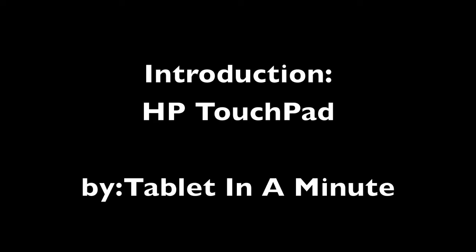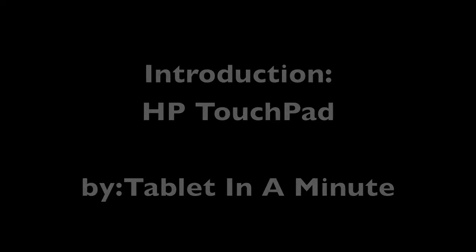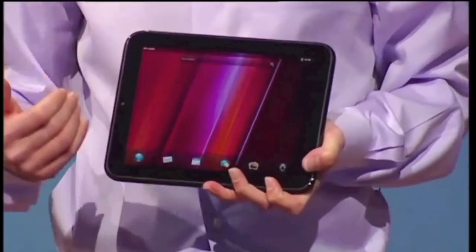Welcome to my introduction of the HP TouchPad by Tablet in a Minute. The HP TouchPad is by HP.